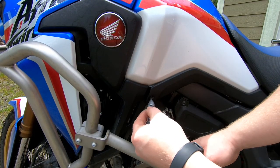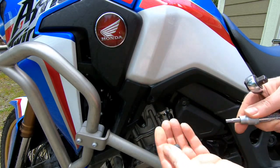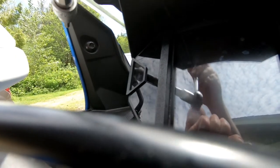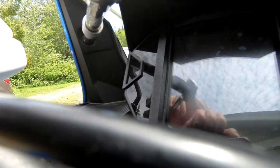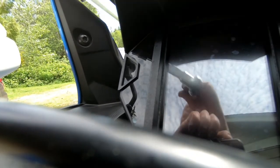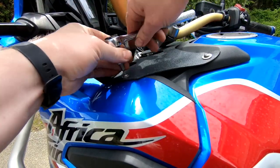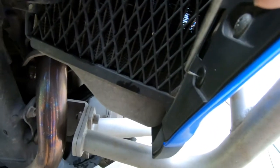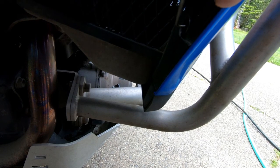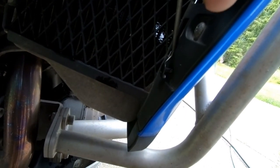We're going to start off by removing the three fasteners holding on the fairing. There's one down below, one up by the speedometer instrument cluster, and then another one up top. Once you get those out, you're going to want to push in the little pin rivets. You just push the center in using a machinist scribe or an o-ring pick, and then they pop right out.